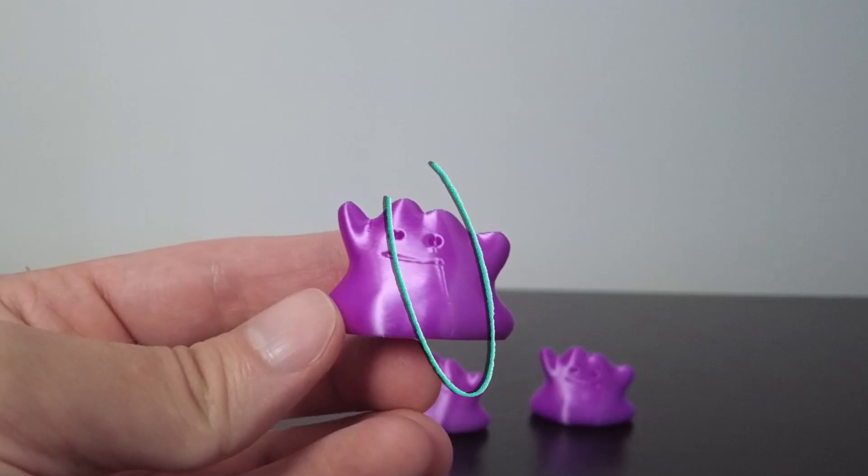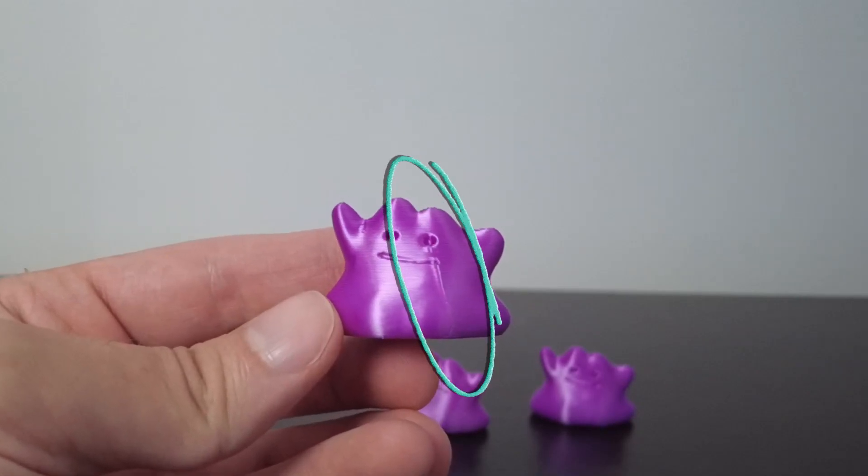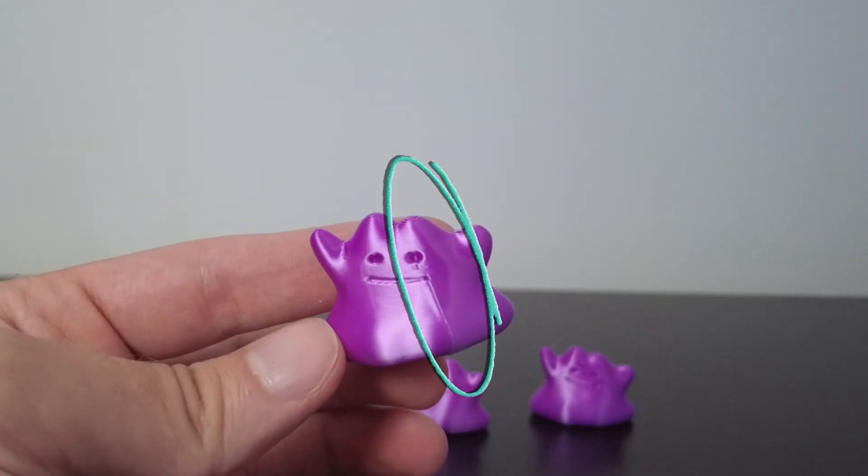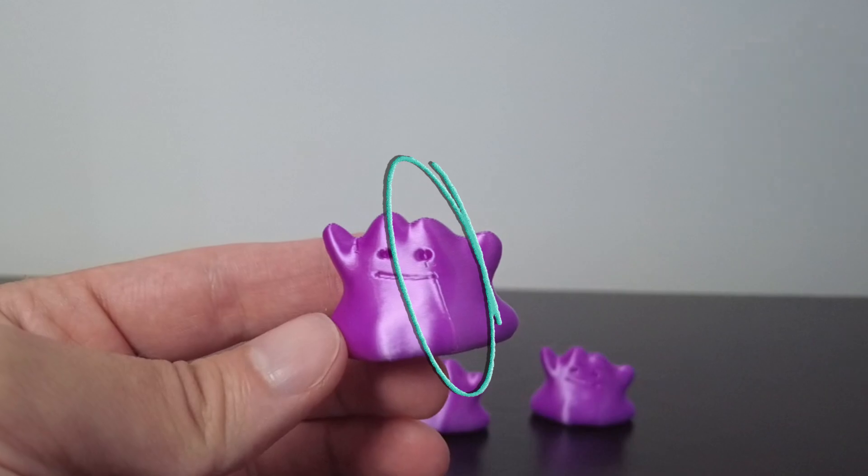In Bambu Studio, do you ever get unsightly seams in your prints and don't know why? Let me show you the relevant settings, how they work, and what you can do to hide your seams perfectly.